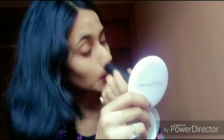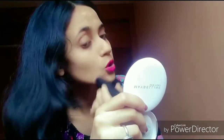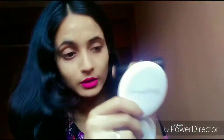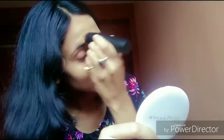The brush is very dense and the foundation is really blendable. I usually prefer using a brush with it and this dense brush works really well. You can see the result — it looks very nice and blends easily.